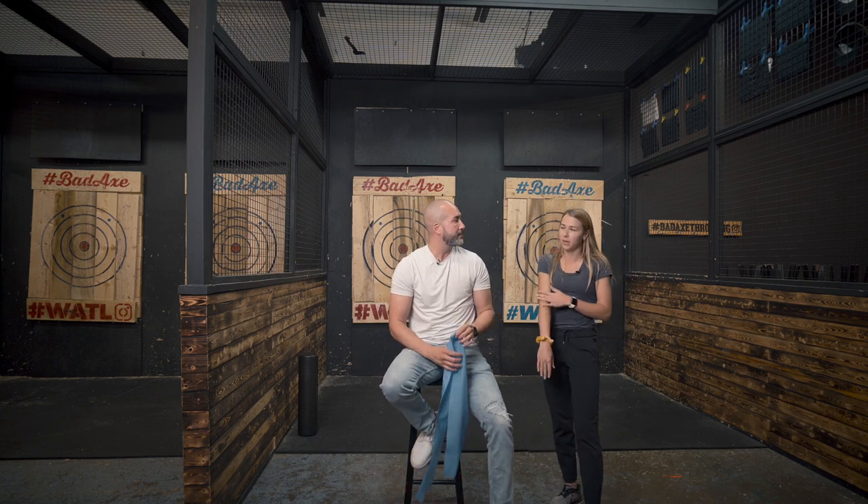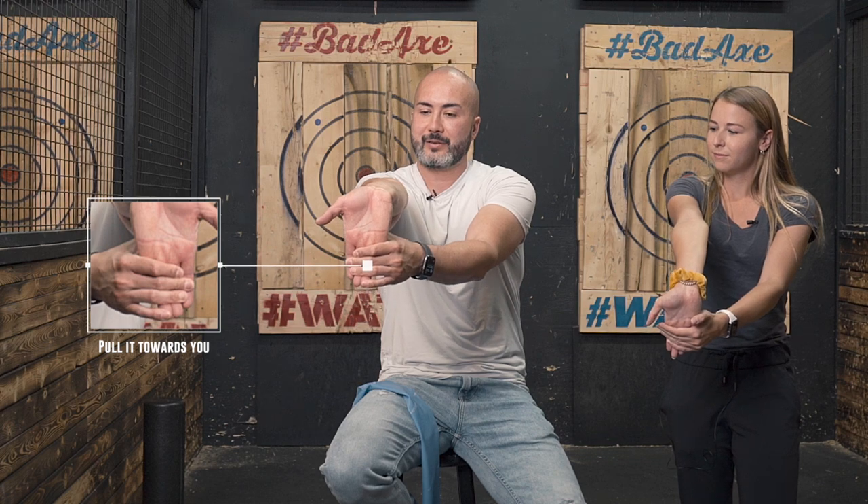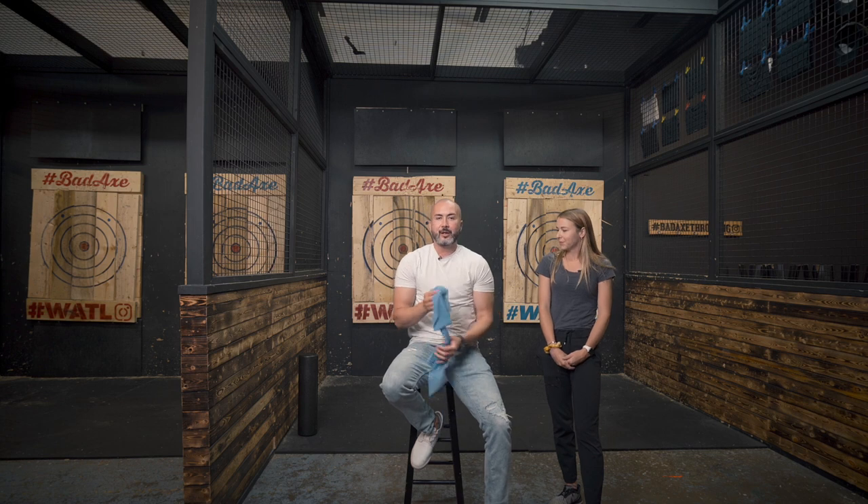To end things off, it's definitely important to do some stretching for those forearm muscles if they get pretty tight. Bring that arm straight out in front of you, bend your wrist down, place your hand on the front of your palm and pull downwards — you should be feeling that right in the forearm. Same idea flipping over: palm down and pulling towards you. Hold each stretch for about 30 seconds.